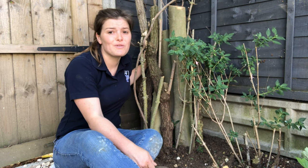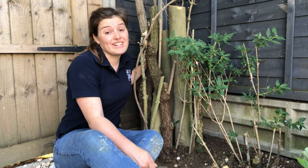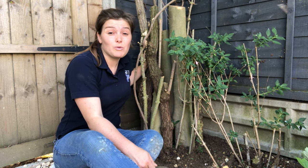Here is my stag beetle log pyramid, all finished and done! Thank you for watching. Let us know if you do spot a stag beetle — we would love to hear from you.